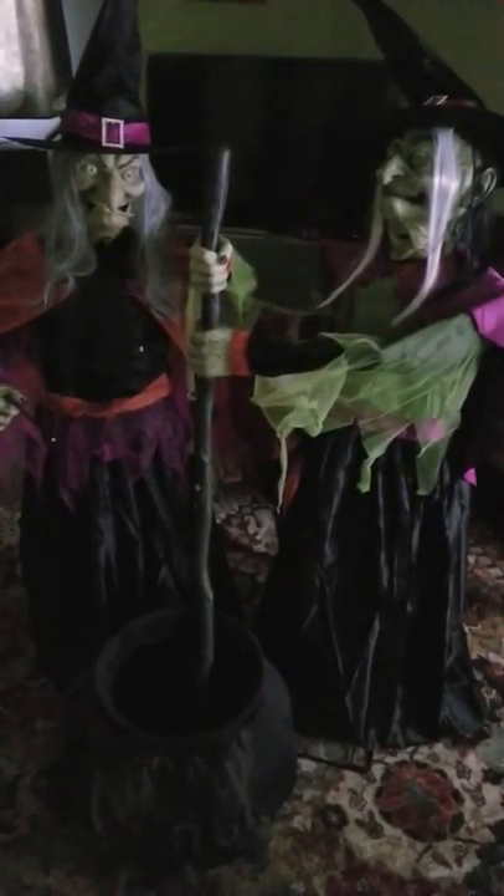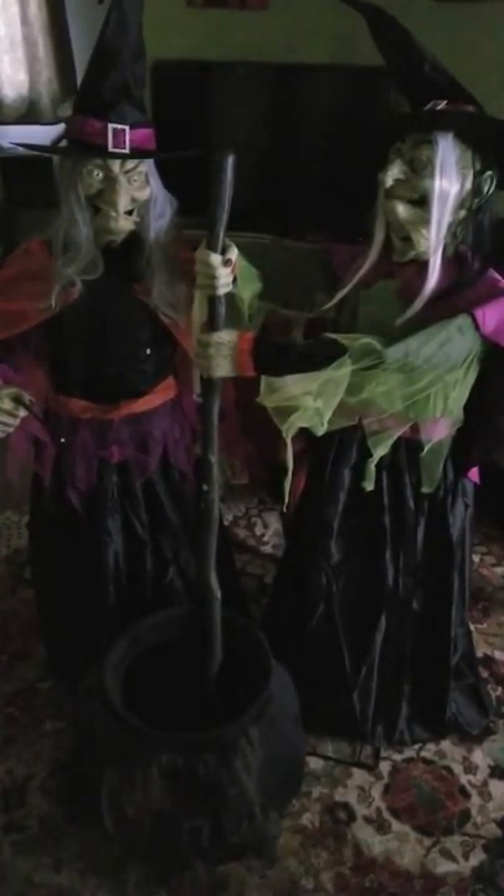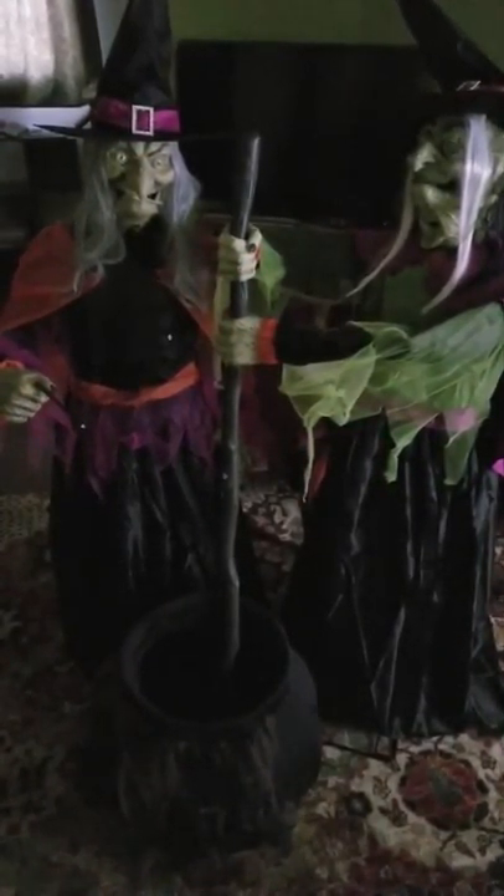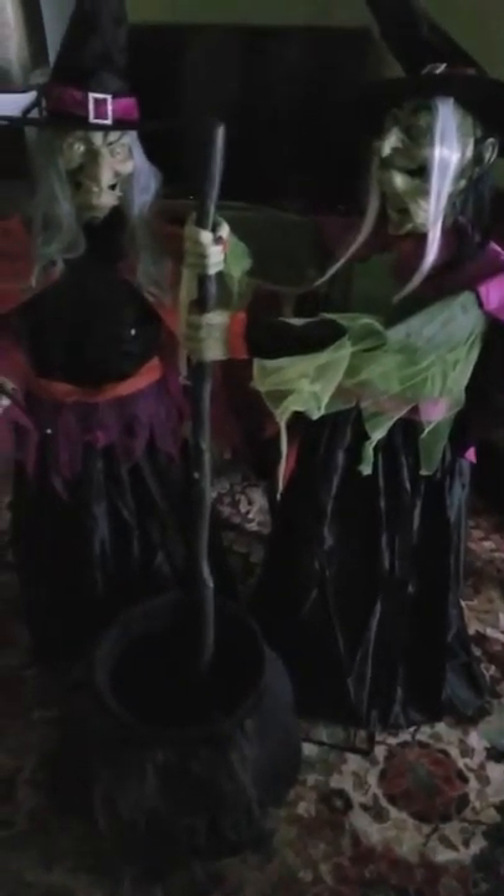Hello, and welcome to my video review of my dual witches stirring the cauldron. For testing, I have my daughter here, who will demonstrate how scary these witches are.